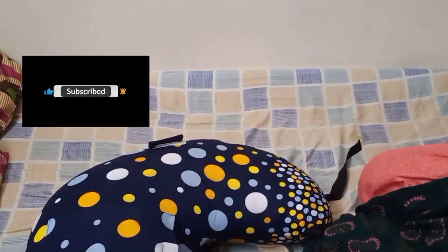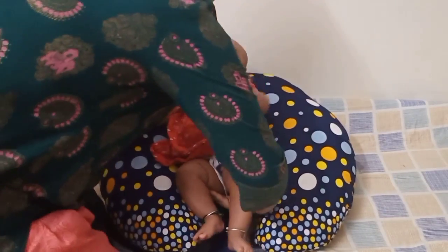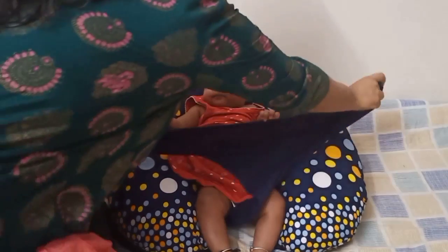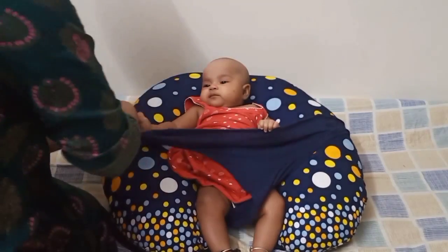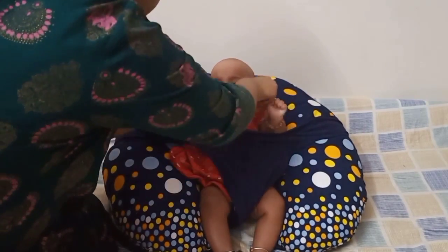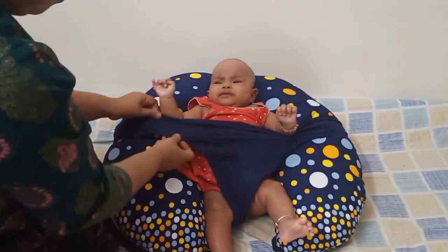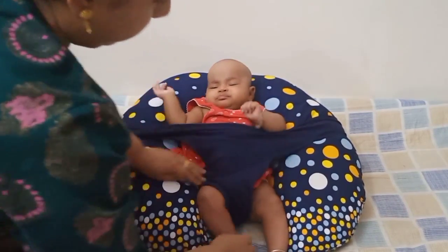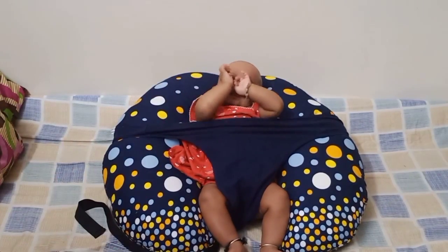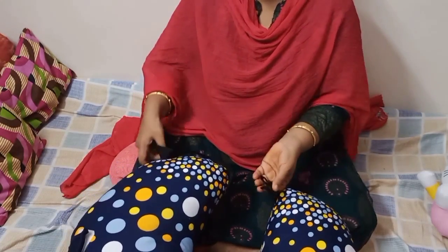Now let me show you how I place my baby. It's very simple — place your baby on the pillow and quickly attach the cotton belt on either side. By doing this, your baby will stay in place and you can feed them without any worries. Since the cotton belt is stretchable, even if the baby is chubby, they can still fit in and sit comfortably.